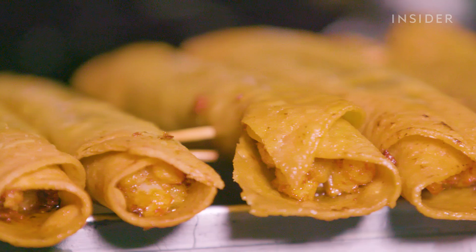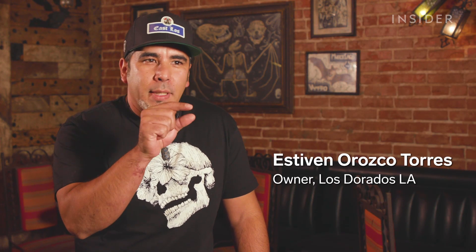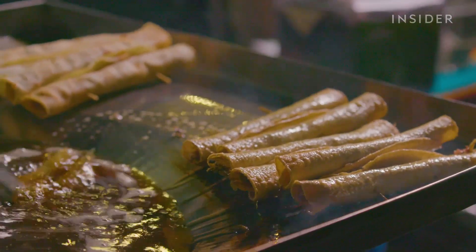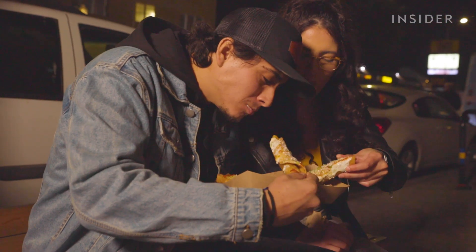A tortilla that's fried to perfection — you could tell when you pull it out, it's fluffy, it's a little bubbly. You could tell that when someone's gonna bite it, it's gonna have this amazing crunch that's just gonna stop conversation.